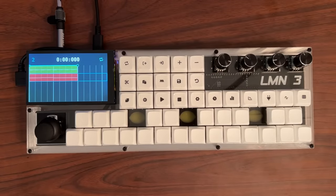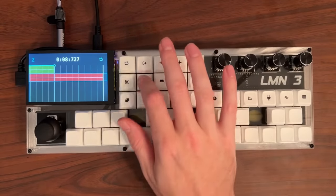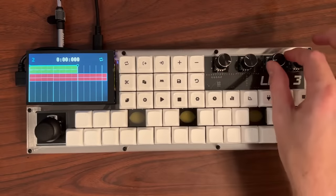Let's cut and paste these clips to give us a longer song. We can do that using the cut button to cut the clip into memory, and then the paste button to paste it repeatedly. We'll do the same with track 1.